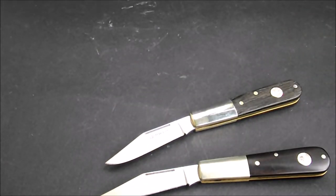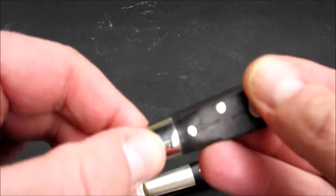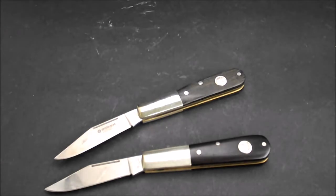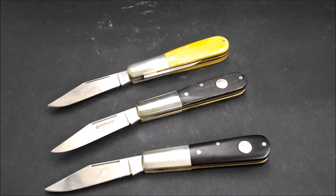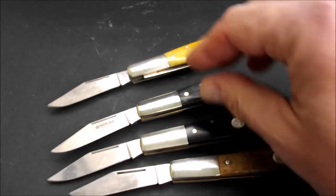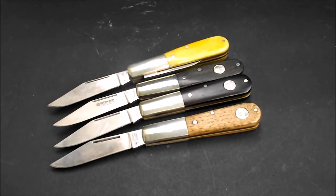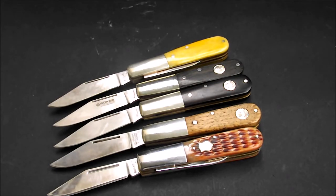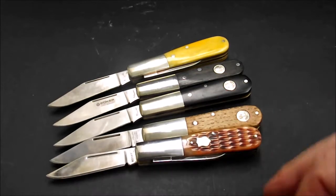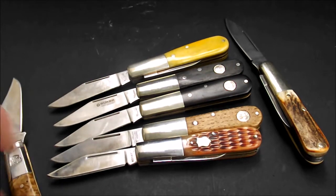Jetzt werden sich wahrscheinlich einige fragen, warum habe ich zwei gleiche Messer? Naja, sie sind nicht ganz gleich. Dieses hier ist ein bisschen runder, dieses hier hinten an den Griffen ein bisschen eckiger. Satinierte Backen auf der einen Seite, auf der anderen nicht. Außerdem sind es ja nicht die einzigen Barlows, die ich habe. Ich habe hier noch einen Russell Barlow, noch einen Böcker Barlow, einen Böcker Plus Barlow, einen Russell Barlow mit Spearpoint-Klinge, und zum Schluss ein Taylor's Eye Witness Barlow.